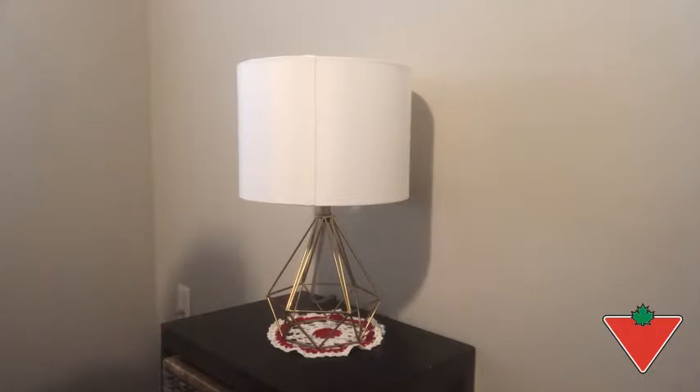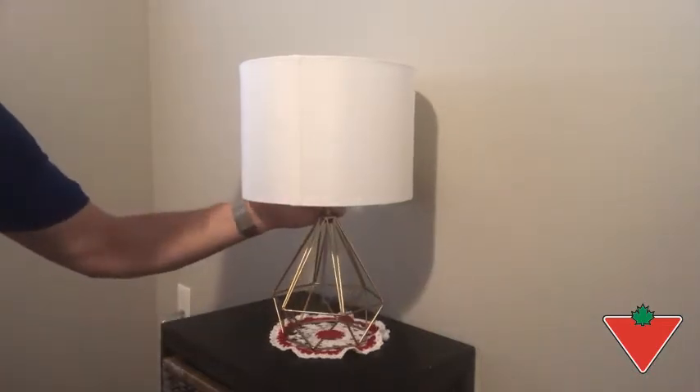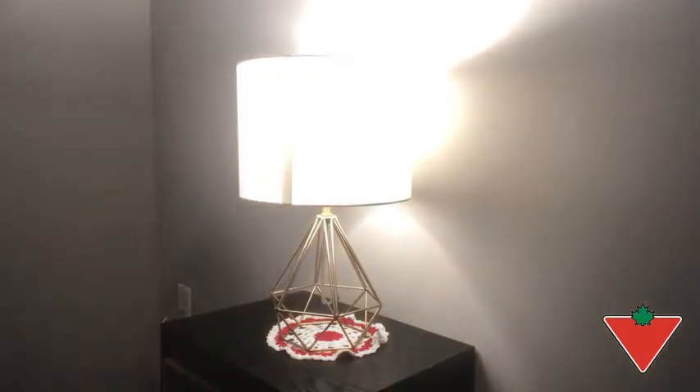I have a 60-watt equivalent LED bulb. It takes a standard light bulb socket — just turn this on so you can see how much light it does throw. For a small room like this one, this is a very bright light and I would certainly recommend it.